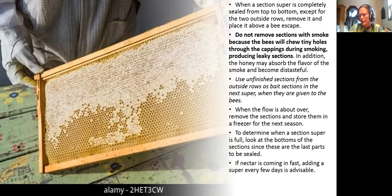Use unfinished sections from the outside rows as bait sections in the next super. When the flow is about over, remove the sections and store them in the freezer for the next season — they may mean the next flow, not the next year. To determine when a section super is full, look at the bottoms of the sections since these are the last parts to be sealed. If nectar is coming in fast, adding a super every few days is advisable.